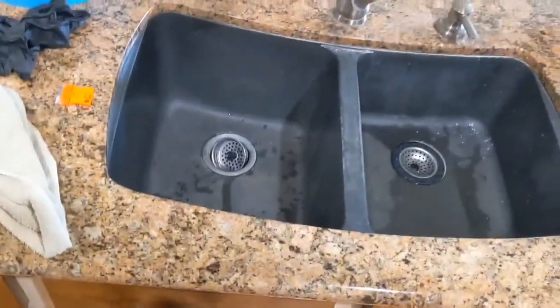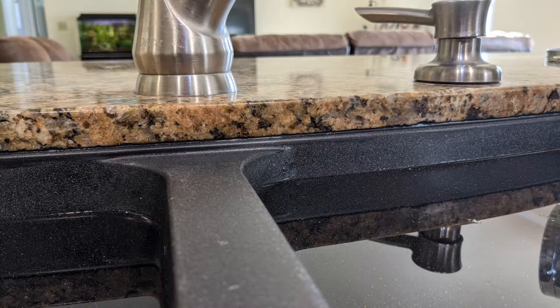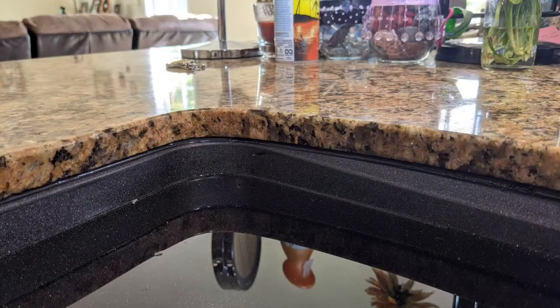It didn't take much to educate the customer on how to deal with this. After cleaning up with some prochem acid and steel wool, you can see the mineral deposits are all gone.